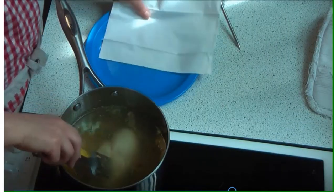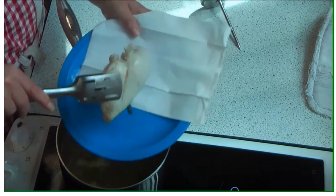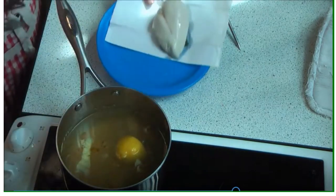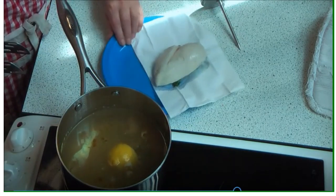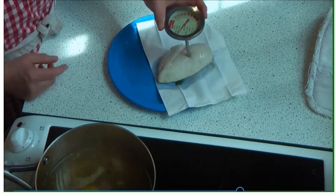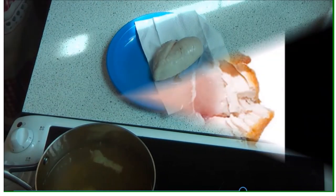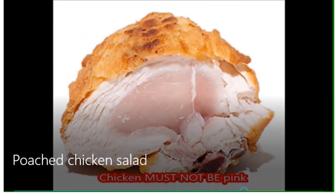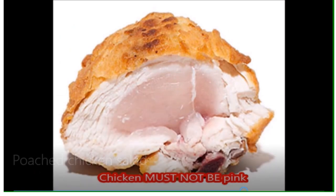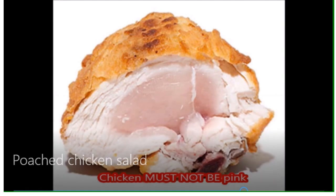When the poaching is done, pull out the breast of chicken and check that it's cooked. You can do this in two ways: use a temperature probe to make sure the inside of the breast has reached 75°C or more, or break it open with two forks to check it's not pink in the middle. Any cooked chicken must not be pink in the middle — pink means it hasn't reached the temperature to kill the Salmonella and Campylobacter, so it's very important to check.